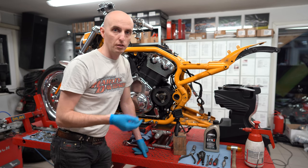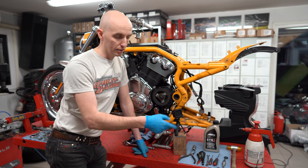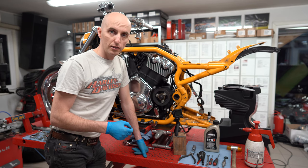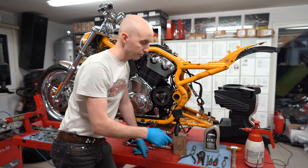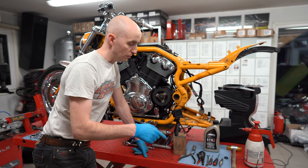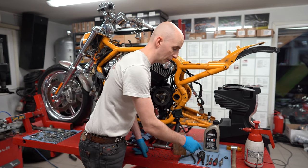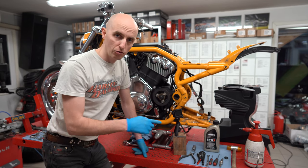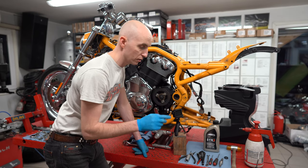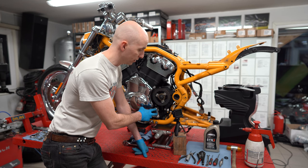Before I take the second lock ring away and pull the shaft out, I'll clean up the area again with brake cleaner and a little bit of air pressure. Then I'll very gently pull the shaft out and put the new shaft in with some free engine oil. After this, I put back the first lock ring, then install the oil seal — together with free engine oil — using an 11/16th socket to knock it into position. Then goes in the outer lock ring and then the shifter arm.